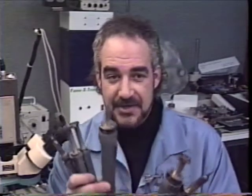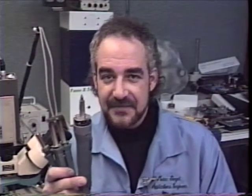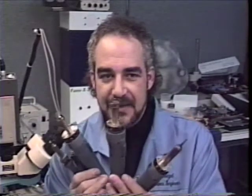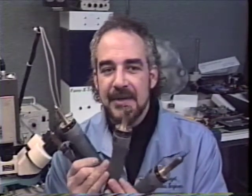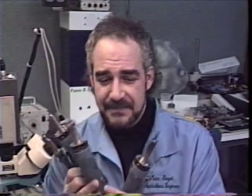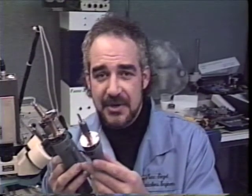The solder extractor here we'll use to do through-hole desoldering as well as surface mount cleanup and solder bridge cleanup. The ThermoPic handpiece here we will use for removal of quad flat packs. And last but not least, the hot air jet which we'll use for some component installation.